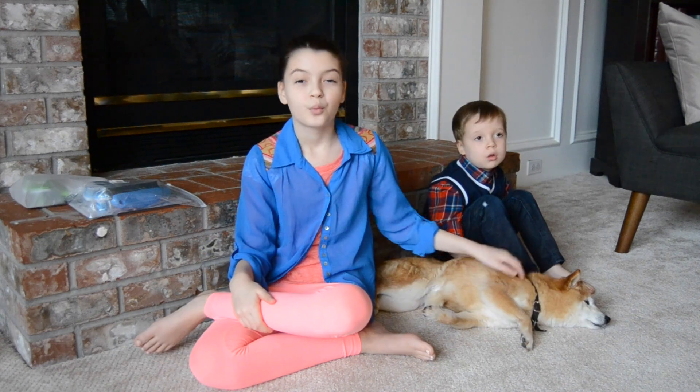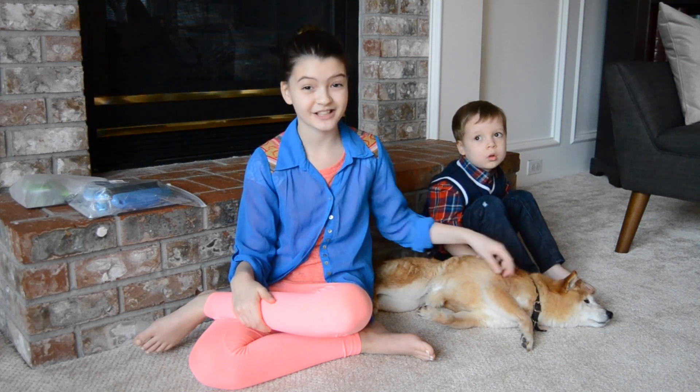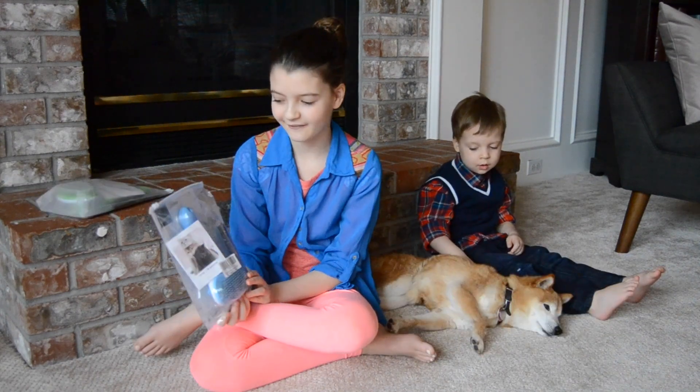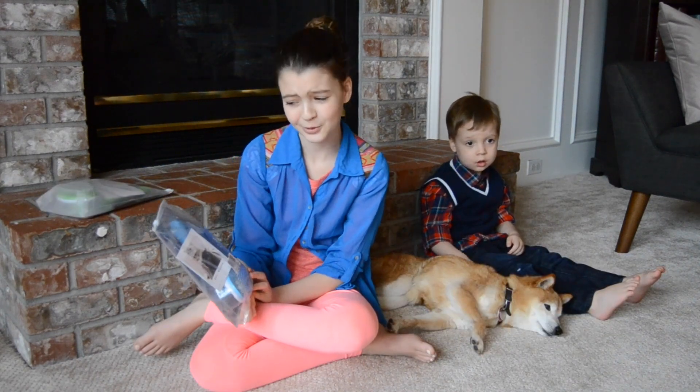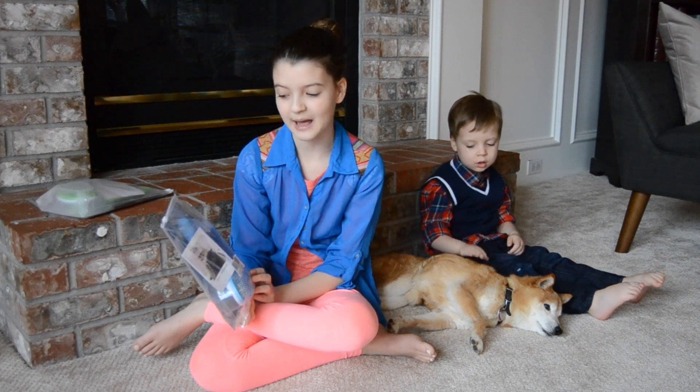Today we are going to be reviewing a couple of pet brushes that one of our fans sent us to review. So let's get started. The brushes they sent are from a brand called Aumuca — I think that's how you say it. It's spelled A-U-M-U-C-A.